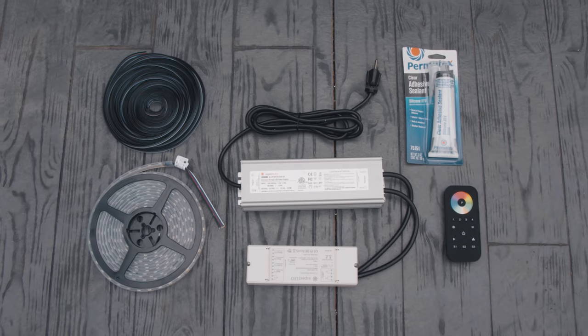Hey everybody, it's Marnie from Aspect LED. Today we're going to talk about how to use Aspect LED products in a pergola system. We're going to take a look at all the products used, considerations specifically for using them with pergolas, the installation, and how to control it. So let's start by taking a look at which products you would use.